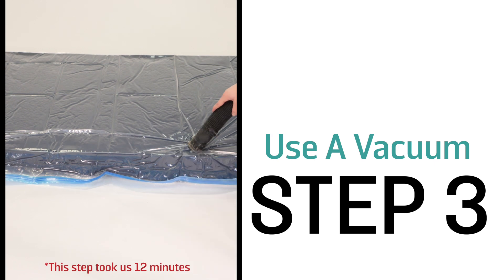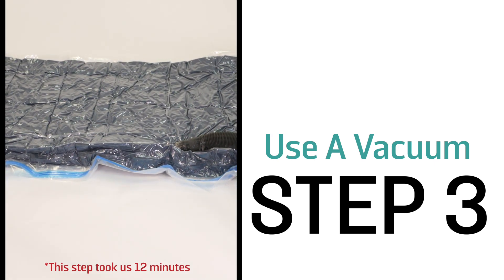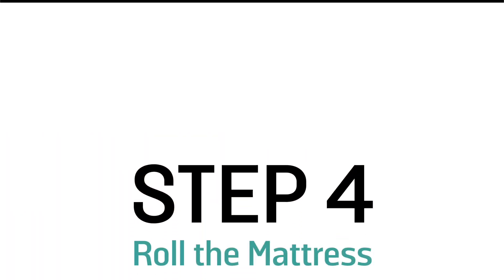We elected to use a shop vac to make the process a little bit quicker, but any vacuum that has a hose on it will work fine. Step 4: Roll the mattress — this will make it easier to fit into the shipping box.